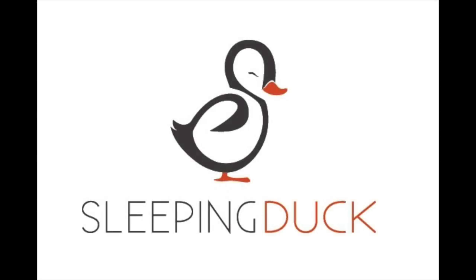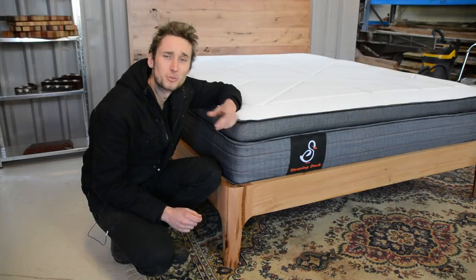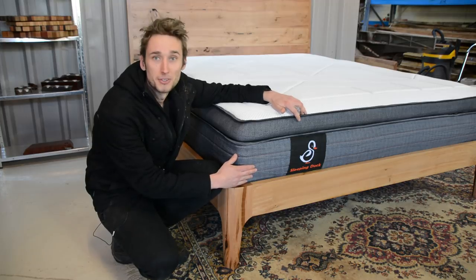This video is brought to you by Sleeping Duck — check out the range of mattresses at sleepingduck.com. Hey guys, welcome back to George's Woodshop and welcome back to this sponsored build from Sleeping Duck mattresses.